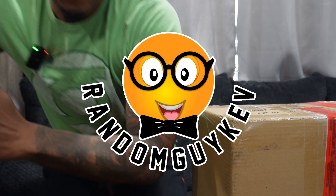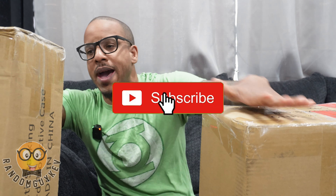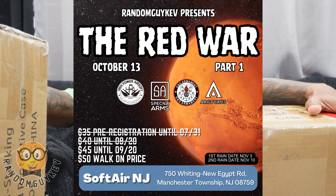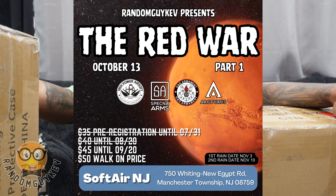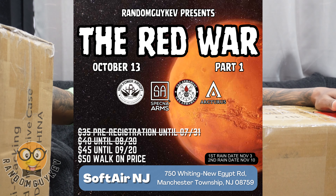Hey guys, what's going on? Your boy Random Guy Kev here. I have two packages from Specna Arms. I definitely know what one is, and the other one is definitely for my event coming up October 13th at Salt, New Jersey — my Red War milsim-styled event.